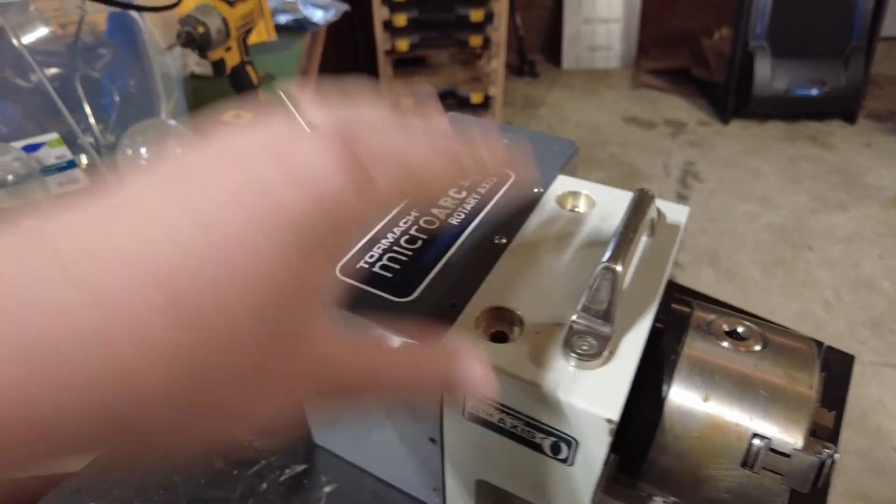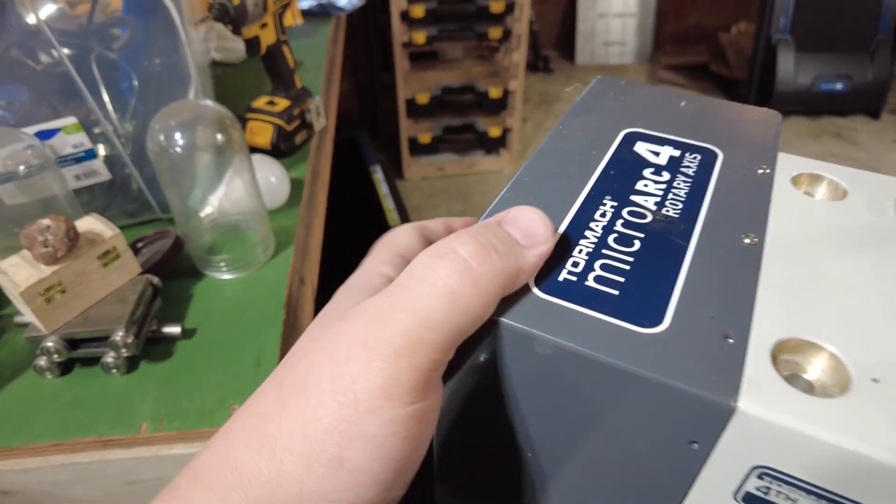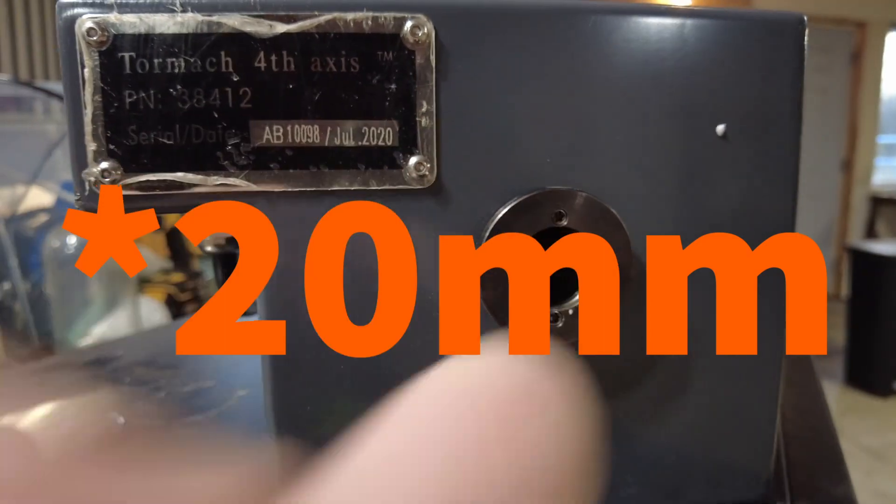There's a harmonic gearbox in there, and presumably a motor in there. It's got an 18 millimeter through-hole. I also bought a stepper driver — I got this from Amazon. You can buy them from Tormach, but they're more expensive from Tormach. And a mounting plate from Saunders Machine Works.